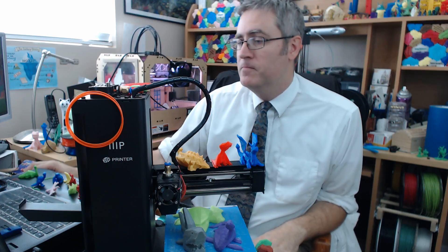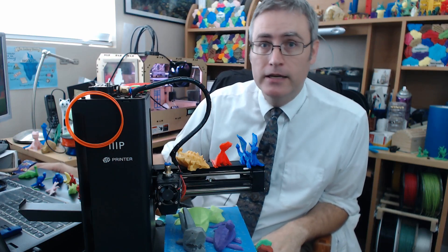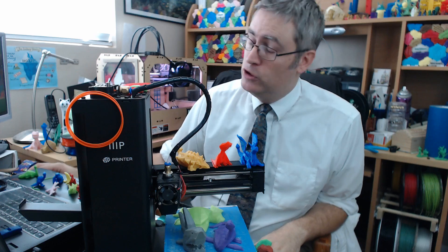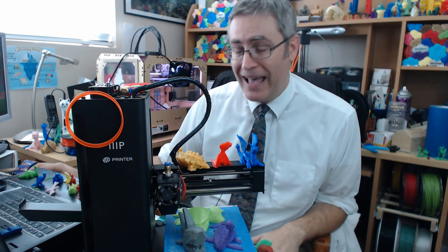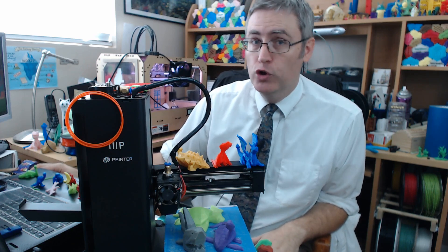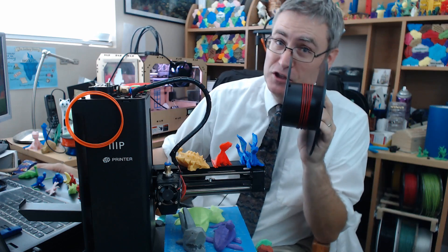There's no point denying it. There's no point trying to escape it. The end is coming. It is near, and you might as well just be ready for it. So, I'm here to ask you today — are you prepared for the end of that roll of filament that you've been printing with?